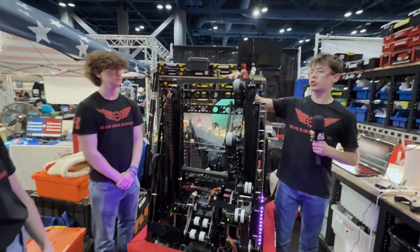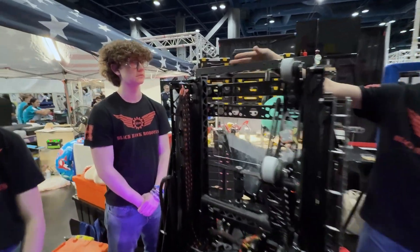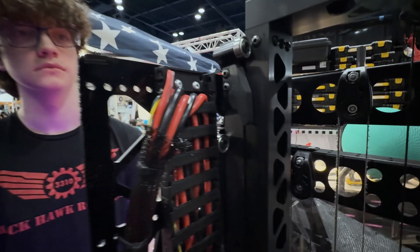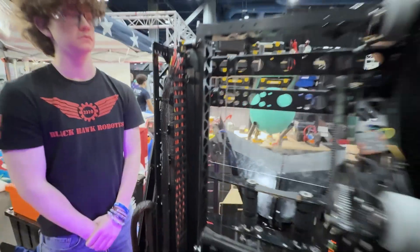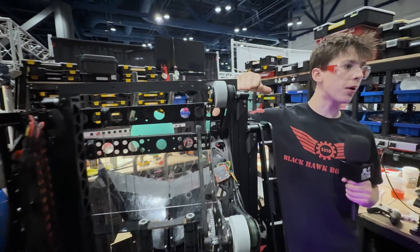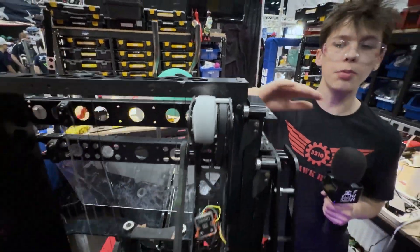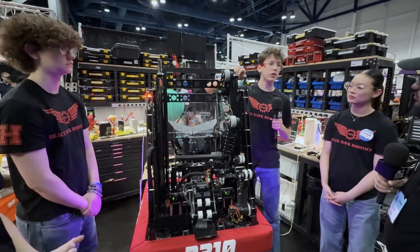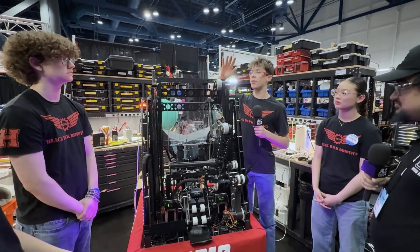As you'll see, this is ridden with lightning holes because we were originally pushing the weight limit, so we had to drill out a bunch of holes to make it lighter. We use bearing blocks by West Coast Products, same as our drive base, but we changed the bearings on the inside with various spacers to allow for a tighter, free-moving mechanism.